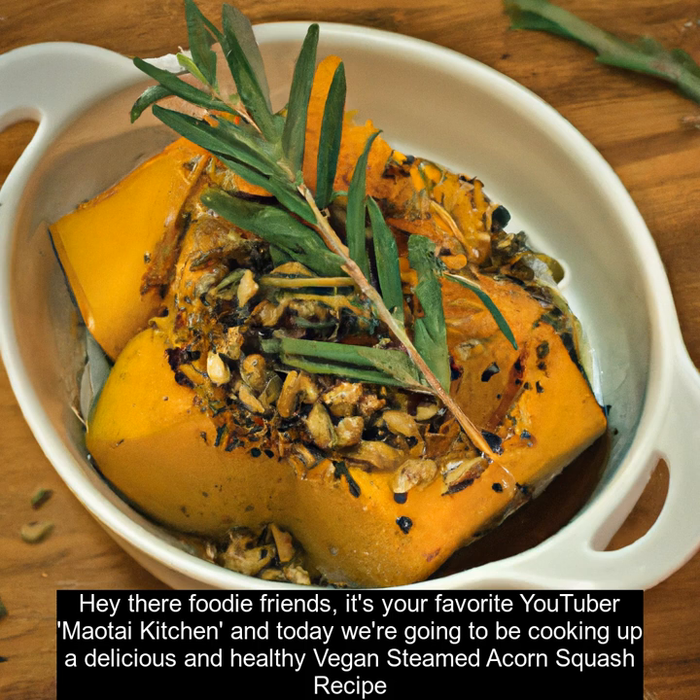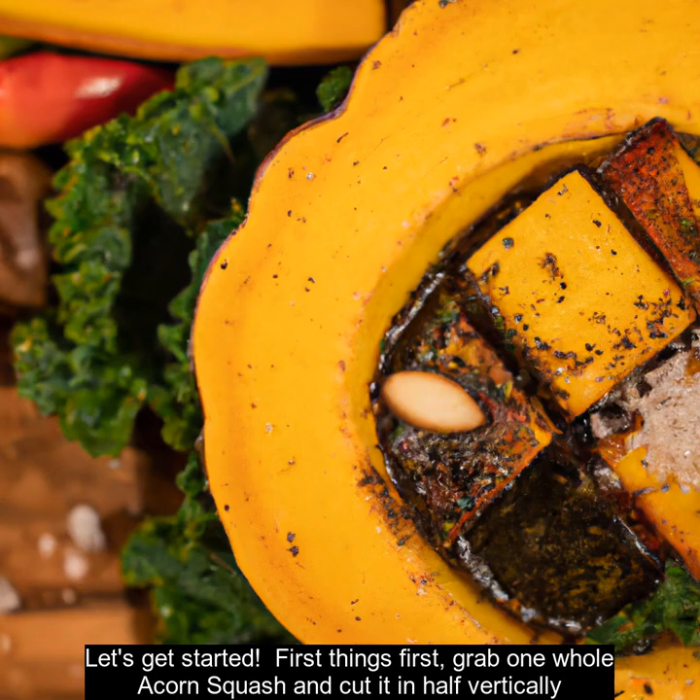Hey there foodie friends, it's your favorite YouTuber, Mautai Kitchen, and today we're going to be cooking up a delicious and healthy vegan steamed acorn squash recipe. Let's get started.